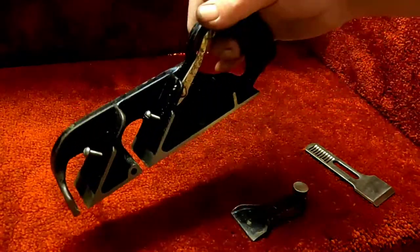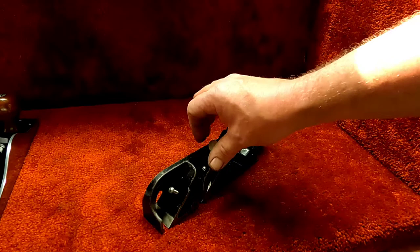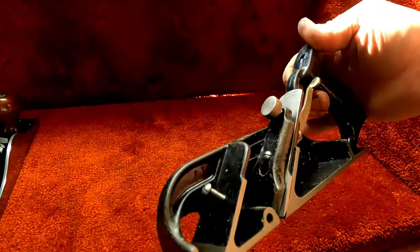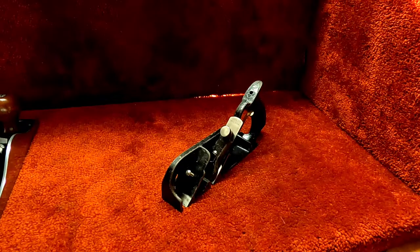She looks really good — a perfect plane for you to put in your toolbox or on the shelf. She will make an excellent user for several years, a lifetime even. Well, my friends, I would like to thank you for watching Homestead Hobbies and Collectibles.